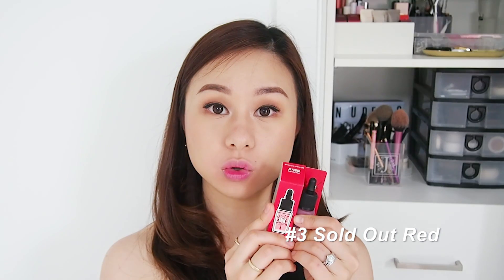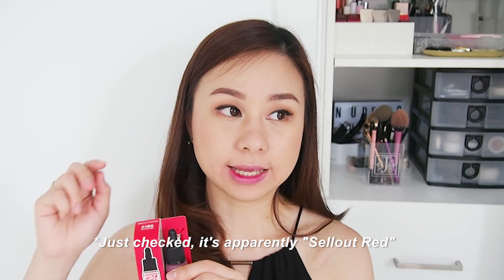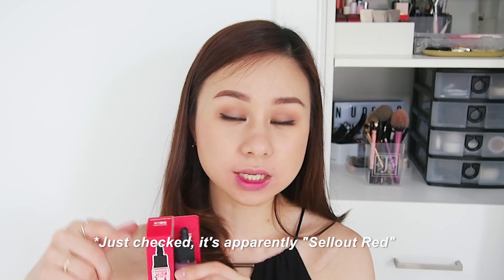Moving on to the last shade — number three, Sold Out Red! There's also a Sold Out Red in the original Velvet Lip Tint. I'm not sure whether it's exactly the same shade, but let's try it out.